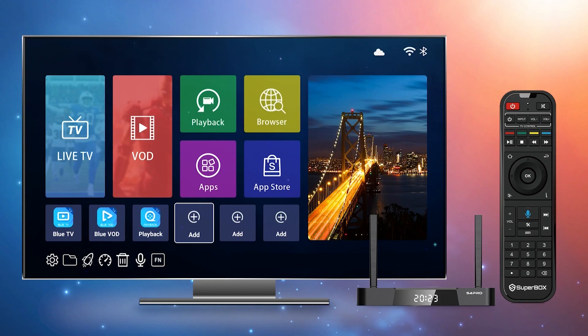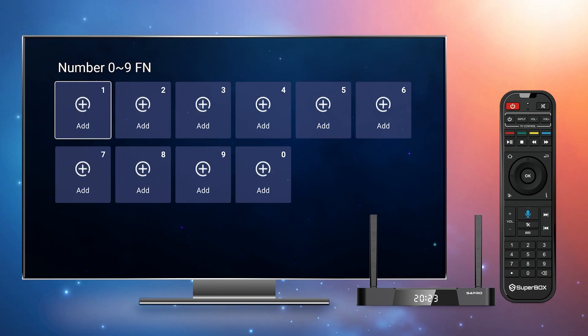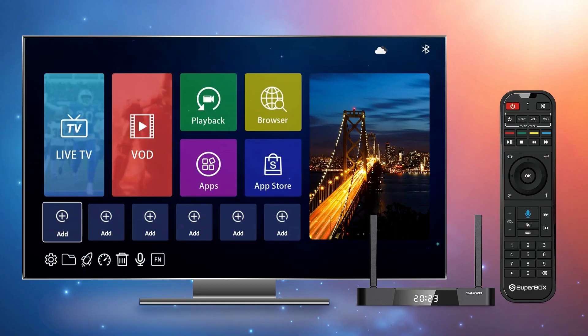Now let's move on to the hard case function. Click the keyboard icon on the home screen and look for the FN tag at the bottom of the home screen. Click it to set up the most frequently used apps to hard case, like assigning one to Blue TV, two to Blue VOD, three to Playback, four to Backups. Now when you get back to the home screen, press the corresponding number button to go directly to the app you want to use.